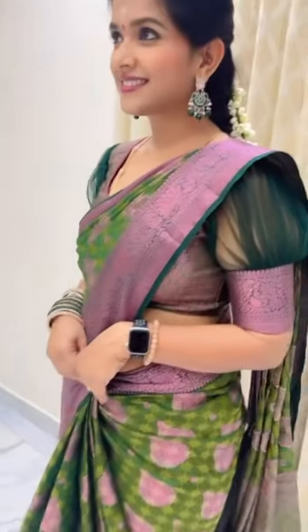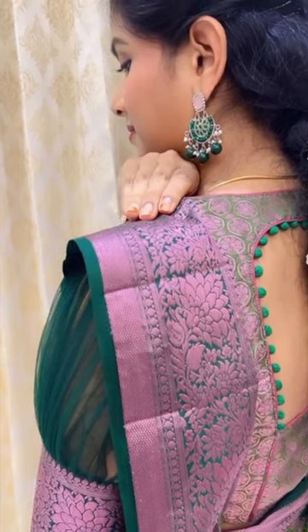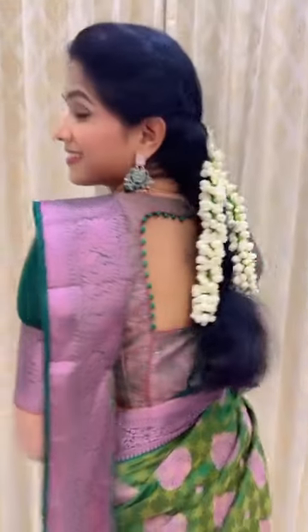I am going to Ghanivaram to stitch the blouse. But if you want to make a difference, you can make a net, you can create a puff like this, or you can make a soft net with a light puff.